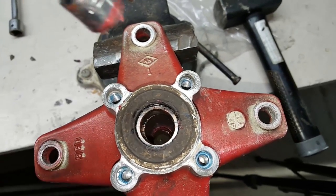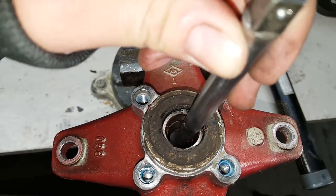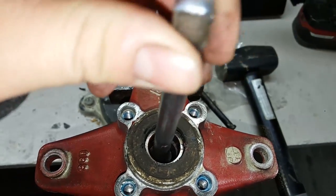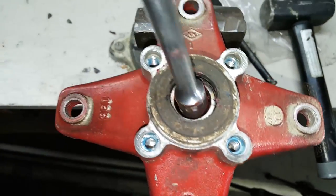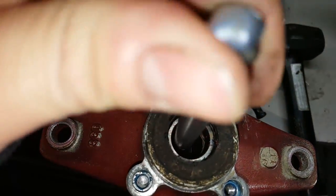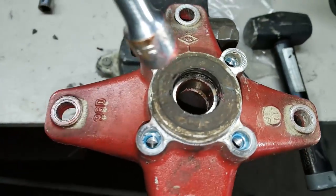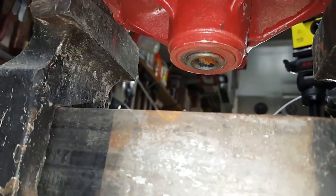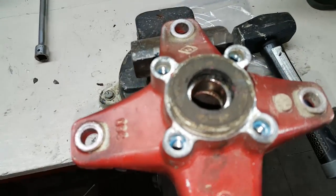All right guys, just like before when we did our axle bearings, there's a sleeve in here that moves — you can see it left and right. So you want to push it to one side, then we're gonna go in here with our punch and hit on that inner race and tap it left and right until it comes out nice and even. We're gonna do the front side first because this bearing is smaller, so we have more room to work with back here. If we did it the other way, we'd have to find a really thin tool.